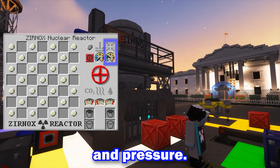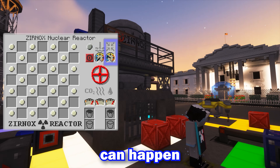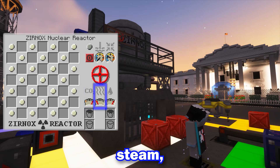The top gauges represent temperature and pressure. If the temperature reaches 800 Celsius, it will explode. The same can happen if pressure within the reactor reaches 32 or higher. The lower gauges represent carbon dioxide, steam, and water.